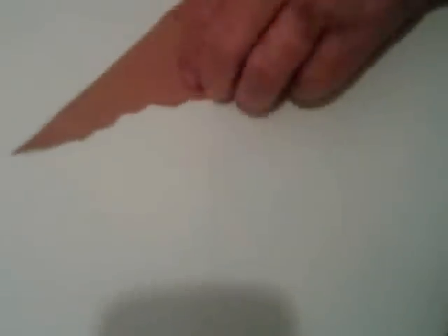When we open it up, it looks like this. We will put this on our paper and we'll cut another one exactly the same.